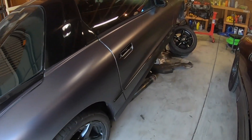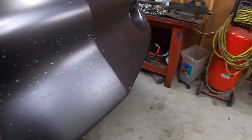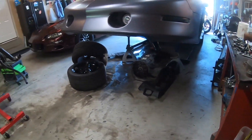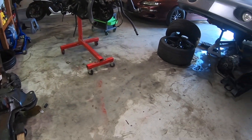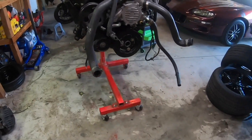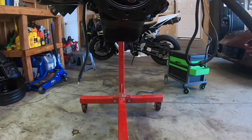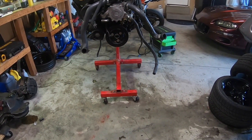This is a 1996 Trans Am WS6 with an LT1 and a built transmission — I've already got the engine pulled out. Today I'm doing an inspection. For the last few months I've had a misfire problem I haven't been able to diagnose. I traced down wires, sensors, mechanical parts — everything that can cause a misfire — and finally found that my crankshaft is wobbling. When the crankshaft wobbles, the sensor doesn't get a good reading, so it sends an improper signal to the ECU for timing, sparking, and fuel.